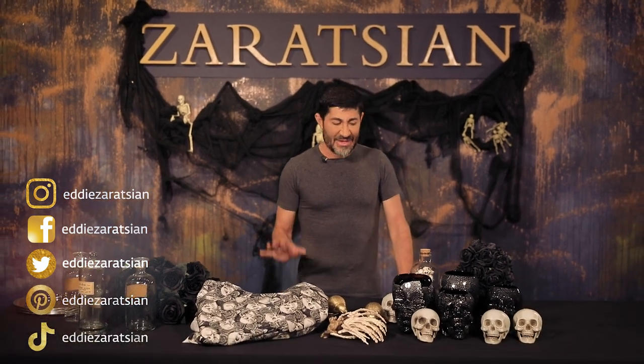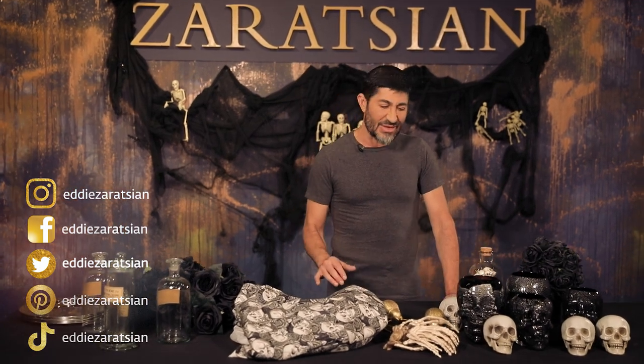Hi everyone, it's Eddie Zarazian. I'm shooting another episode on YouTube for you. In this episode I'm going to do a Halloween tablescape. These are some of the things that I have and some stuff that I've sourced for you, which is going to be really simple, fun, and clever to do.